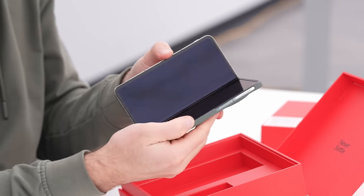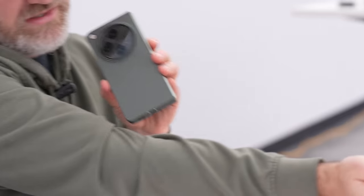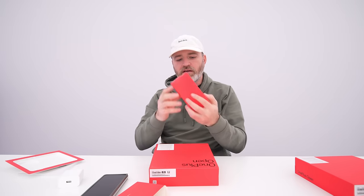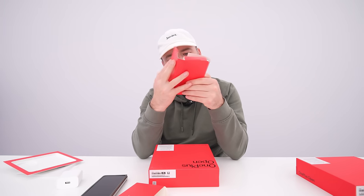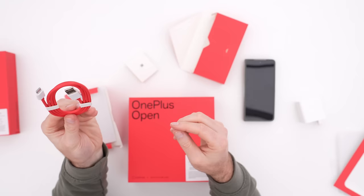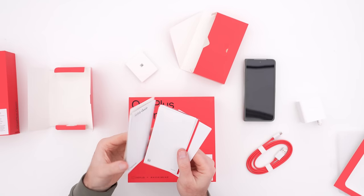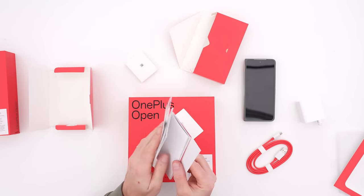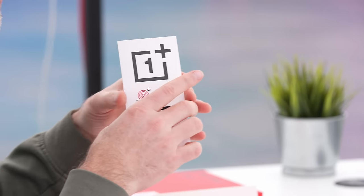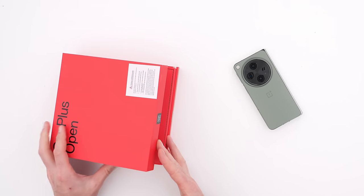I'm putting just the rear portion of the case on — it actually helps me open and close the device because it gives me a ridge to grip with my thumbs. I like this green; it's almost like an army green, very elegant. It looks like there are a couple more elements in the box: the iconic OnePlus charge cable — USB-A to USB-C in white and red to match the OnePlus theme — and also a SIM tool, a red cable glove, a membership card, and stickers.